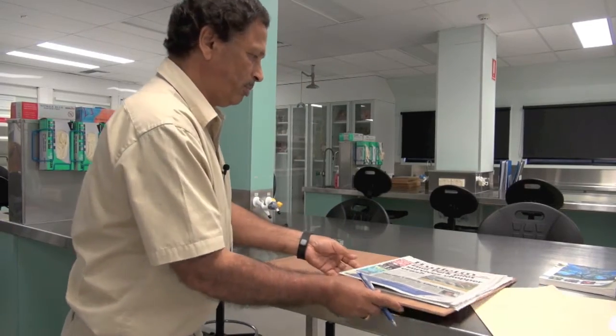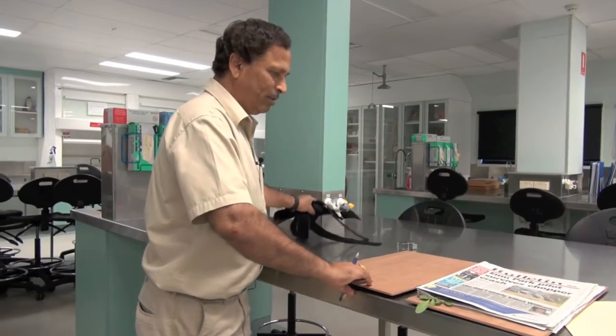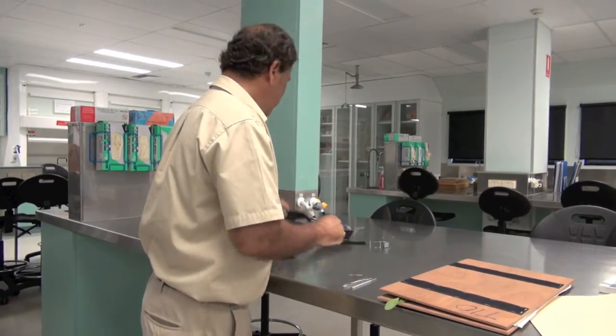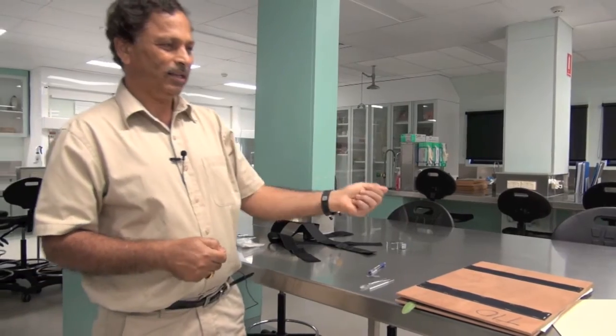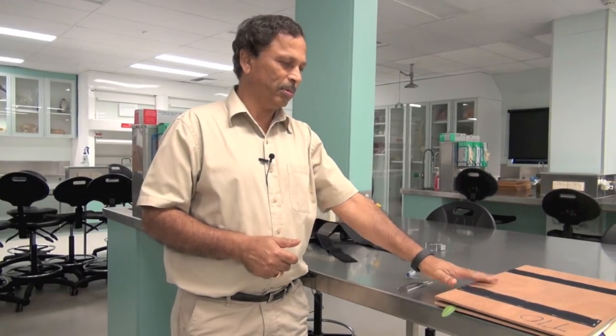So this is the way you need to prepare. Get all these things, plus the plant press, and once you take them and go to the field, collect the specimen and then mount it on the plant press.